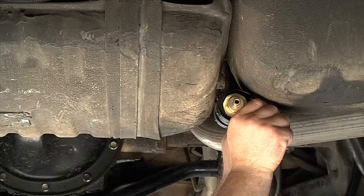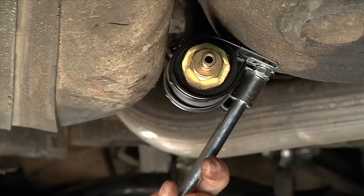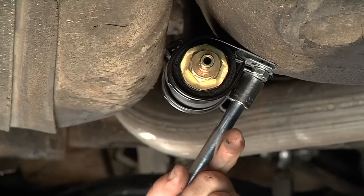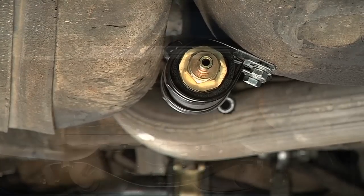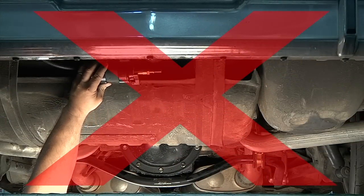We cannot overstress the importance of mounting the fuel pump low and close to the fuel tank. Mounting the pump low ensures that fuel is gravity fed from the fuel tank rather than drawn up the fuel lines, which the pump was not designed to do. Mounting the pump higher than your fuel tank prohibits fuel flow to the pump and forces fuel to be drawn up to it.